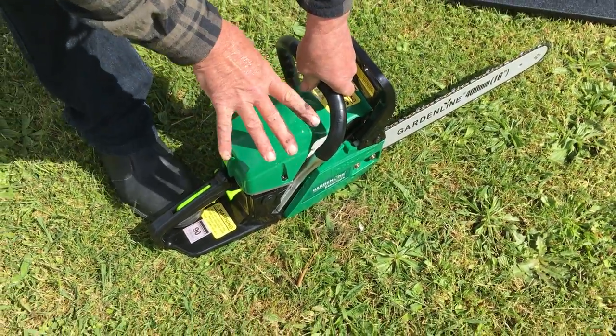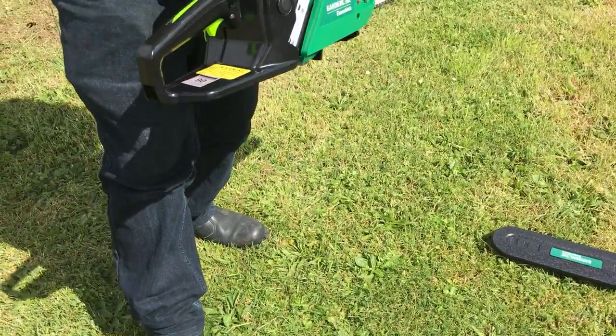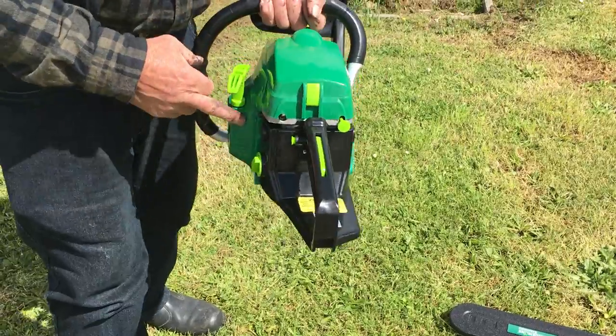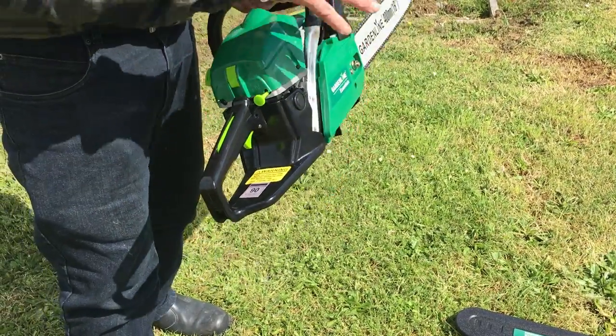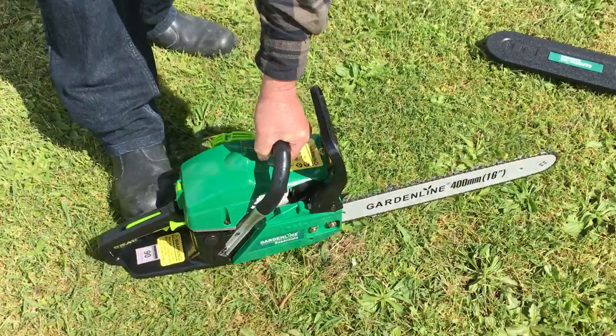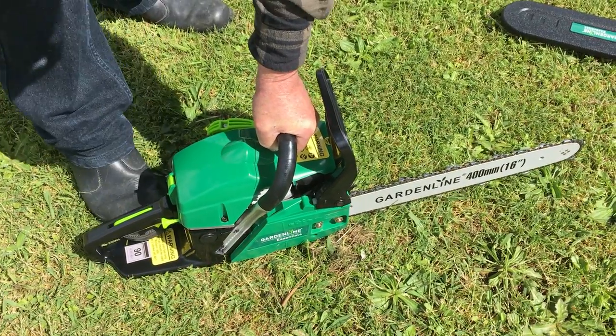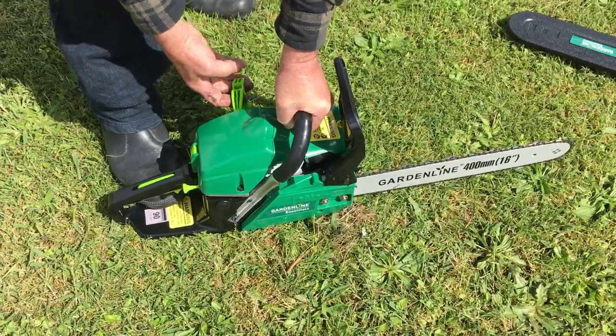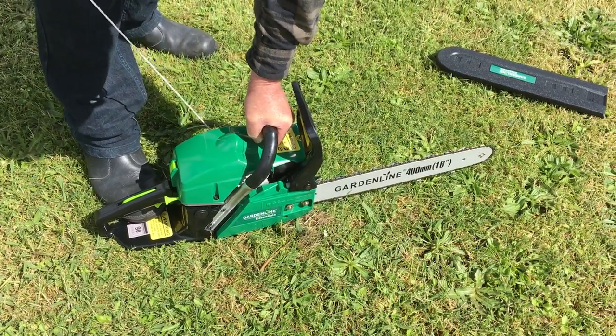Place the saw on the ground. Do not hold the saw up and pull like so — it puts a big strain on the starter and also the unit is partly out of control. So, on the ground, place your foot on the handle like so, and it's only a matter of gently pulling this out.